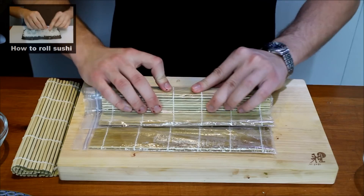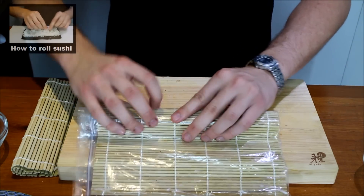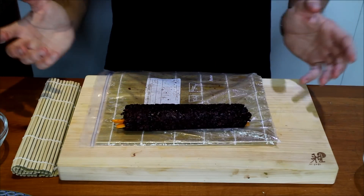Just compress it nicely and there we go — a beautiful black vegan sushi roll.